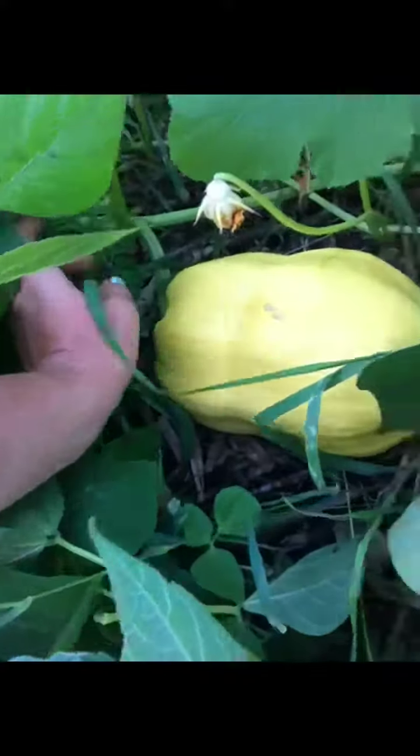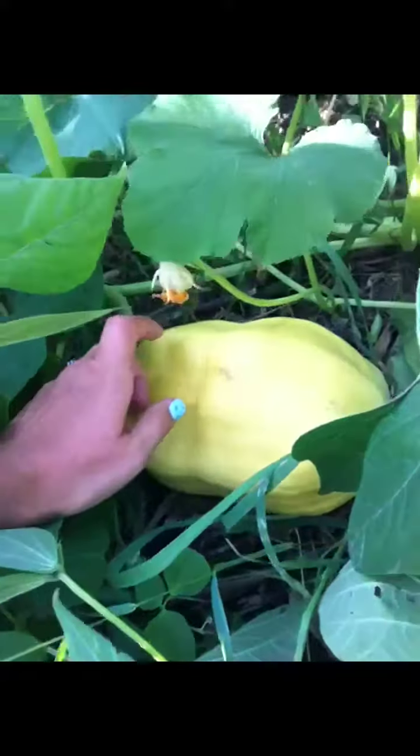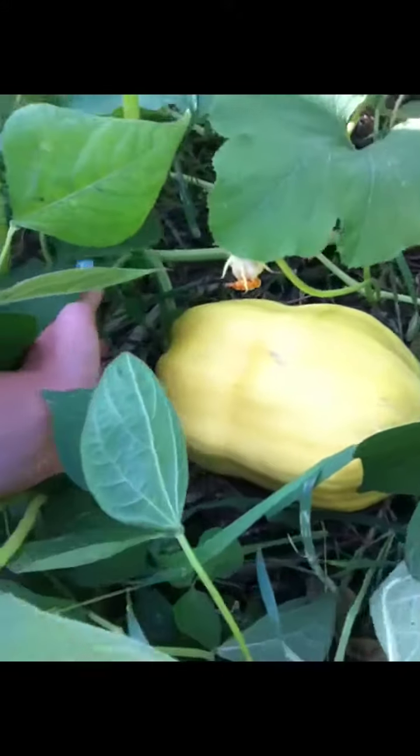Lots of good zucchini from that. Here's my spaghetti squash — I can't believe what it's done. I just want to eat it, but I know it's not quite ready yet. I don't actually know when to pick it. It's yellow, but not always fully ripe through yet.